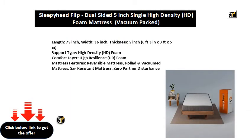75 inch width, 36 inch thickness, 5 inch. 6 feet 3 inches by 3 feet by 5 inches. Support type: high density foam. Comfort layer: high resilience.